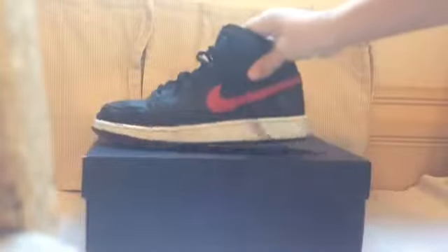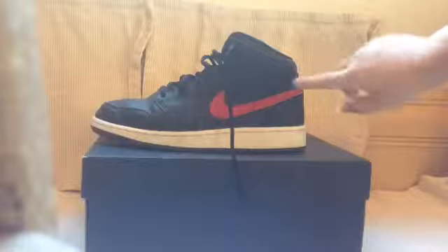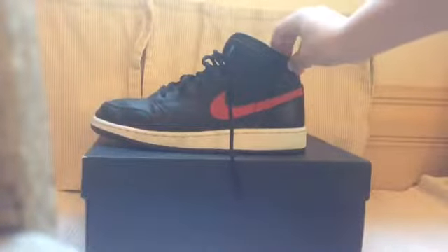Next we have a pair of Jordan Ones. I got these just at the Jordan outlet for $60. There's a little Jordan Air symbol on the back, and it says Jordan Air with some stitching. The bottom is just black. All my shoes are real.